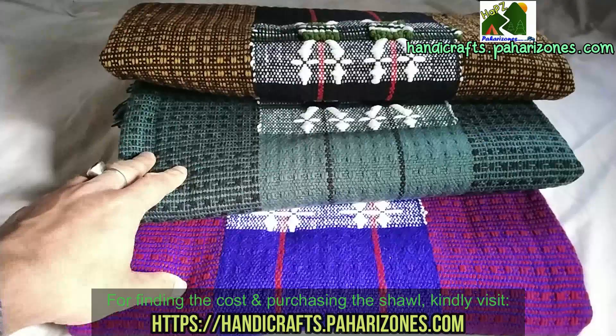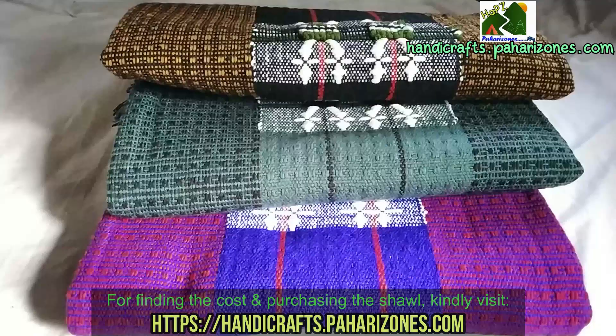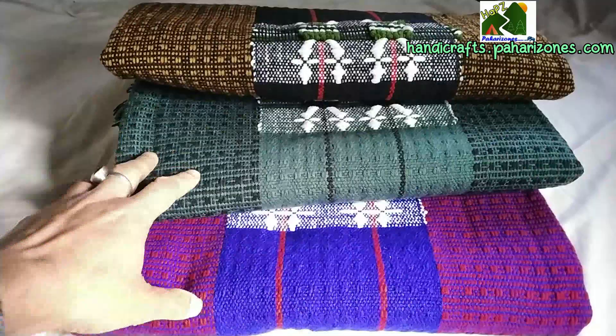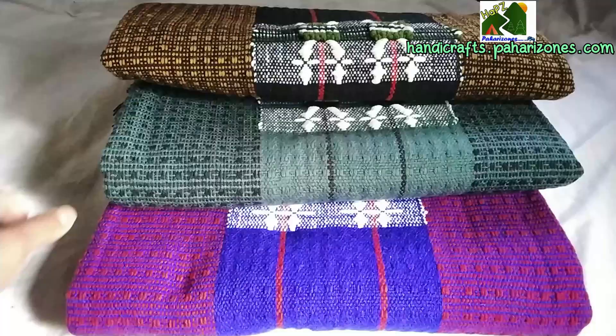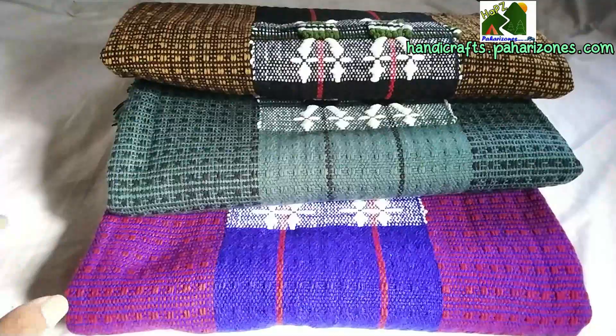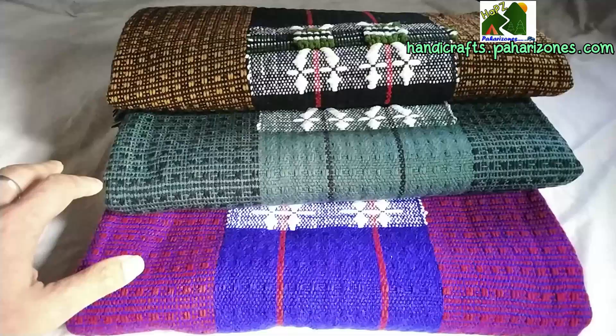You will not get this anywhere else in the world. If you get Naga shawls from other parts of the country, those might not be 100% pure — they might have mixed wool, which makes them hard. But this one is very soft. We'll do the unpacking of these shawls and show you how it looks and how it feels.